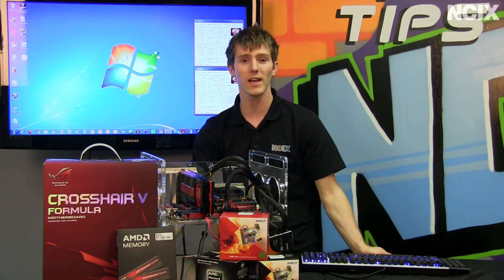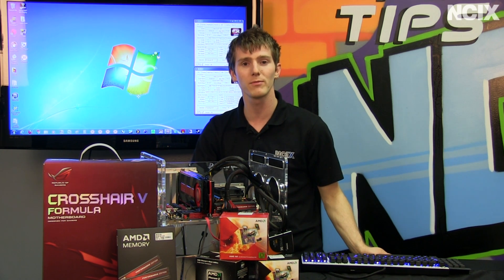Thank you for checking out this episode of NCIX Tech Tips, and don't forget to subscribe for more videos like this from your favourite retailer, NCIX.com.